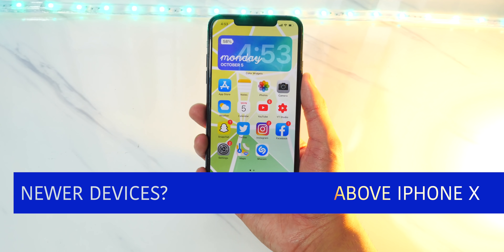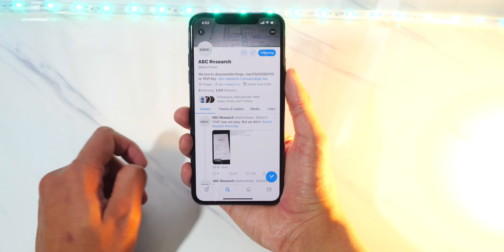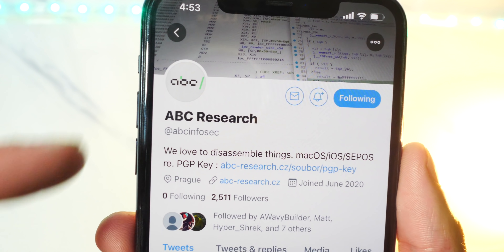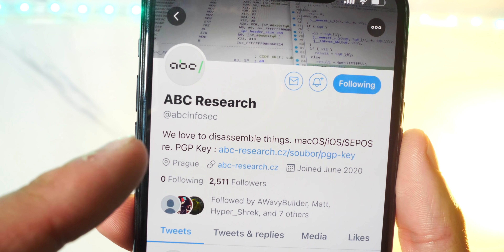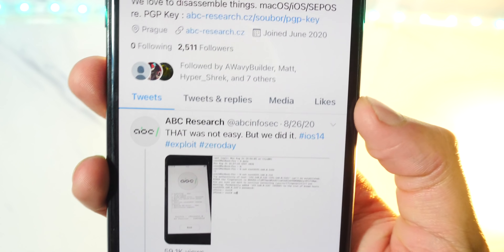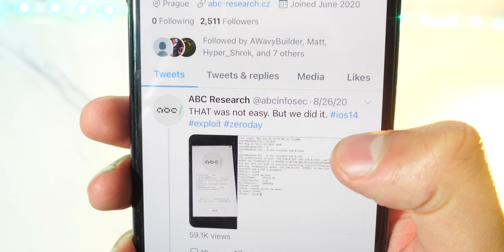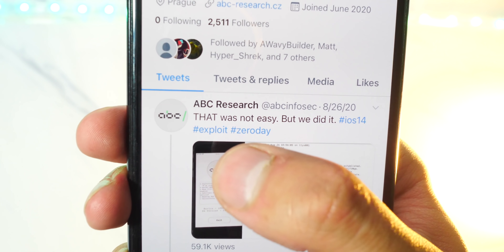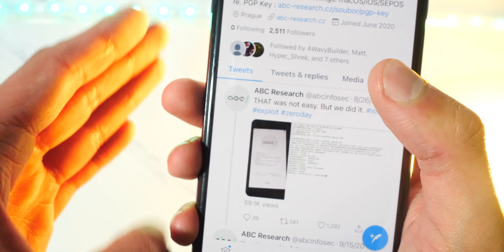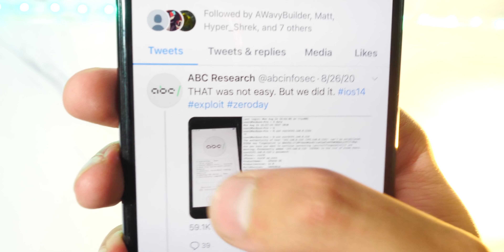So what about newer devices? Well, I do have some new jailbreak news and updates to discuss. If I head over to my Twitter, there's a new jailbreak team called ABC Research. And basically they say they love to disassemble things — macOS, iOS — and they are developing a new jailbreak for iOS 14. They say, 'That was not easy, but we did it,' hashtag iOS 14, hashtag exploits, hashtag zero day. So they did find a zero day exploit, which is a security vulnerability that we can use to jailbreak our devices. This is great, great news.